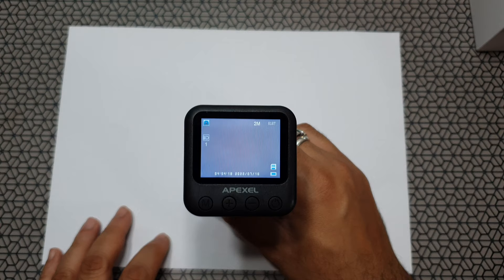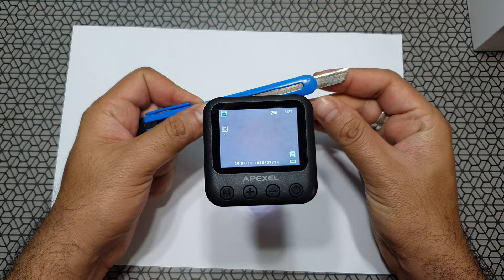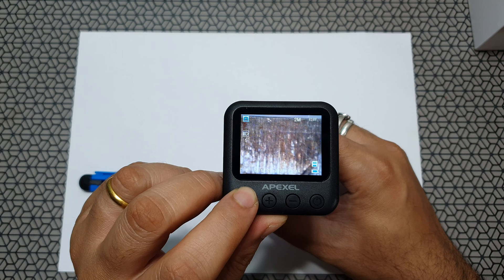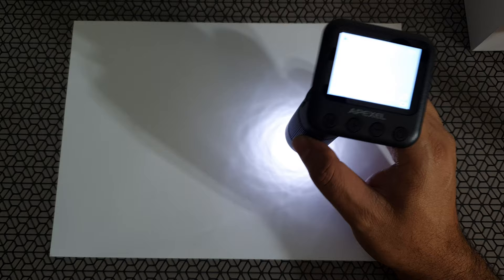Now comes the fun part — testing with daily objects that are really easily available, just looking at how they look under this microscope. I'm going to use white paper as a background so it's easier to spot things and I'll put screenshots of the actual images from the microscope. We'll test this old paper knife. Straight away you can see it's much easier to use than some older microscopes. The images are really sharp but there's a lot of distortion. Here's how a tissue paper looks.